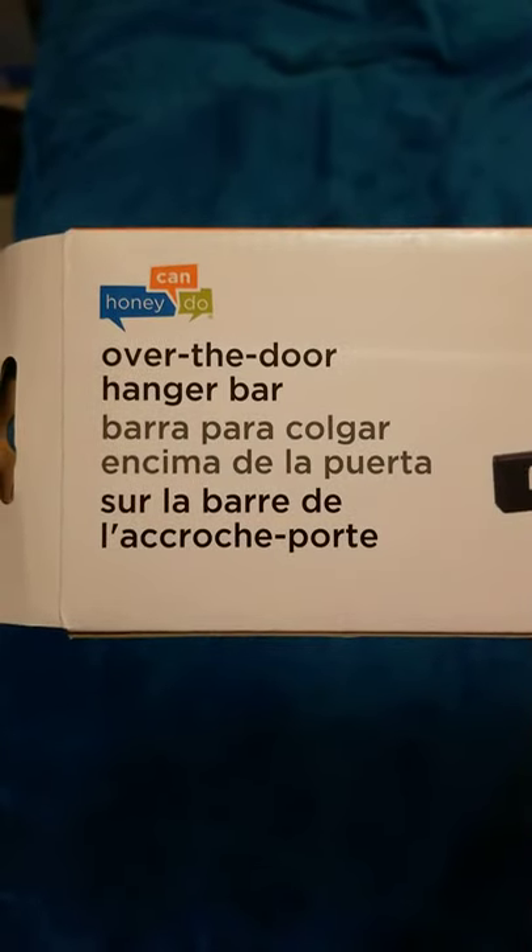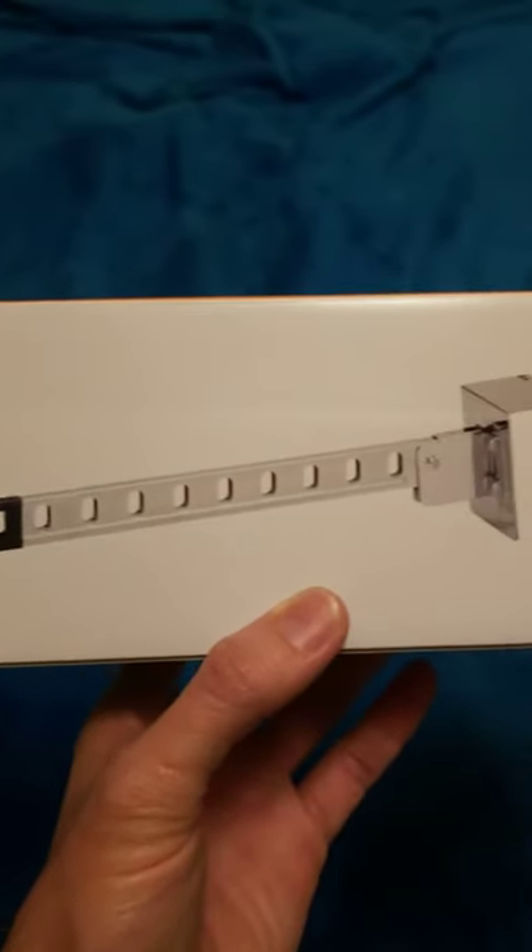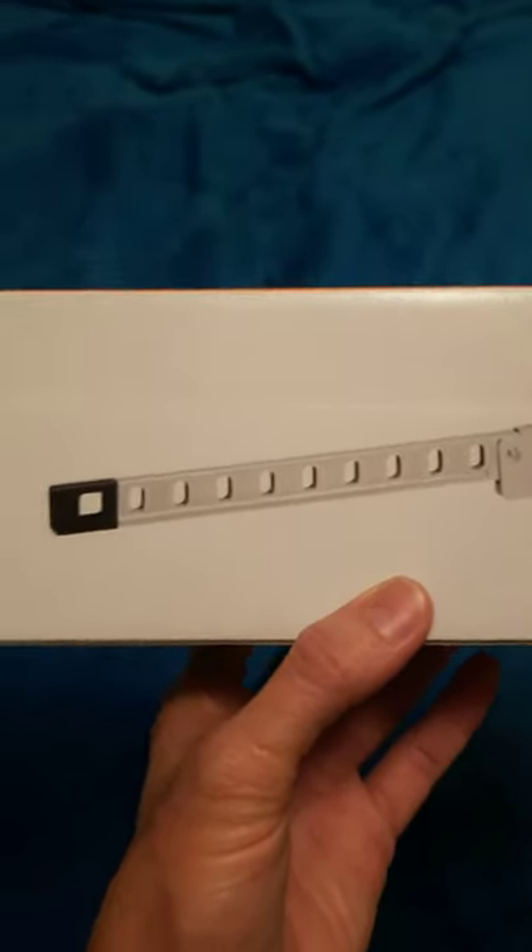This is a review of the Honey Can Do Over the Door Hanger Bar. It's one of these devices. I got this from Amazon. It was a reasonable price, somewhere between $20 and $30.